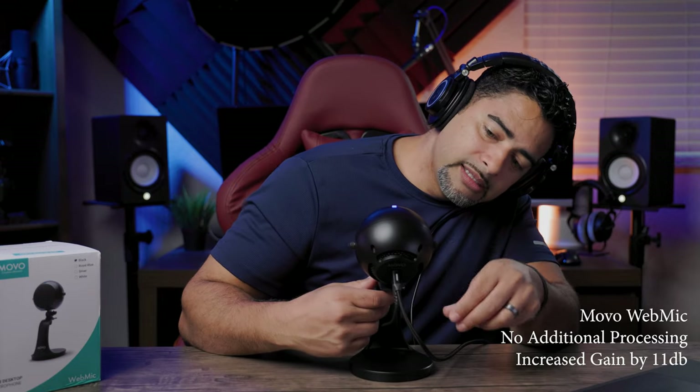So we're gonna put it into action so you can actually hear what this microphone sounds like. Okay, so we're recording now. I'm going to drop the gain on this so we can peak about negative 12 decibels. There we go. All right, here we go — this is your first listen of the Movo web mic.